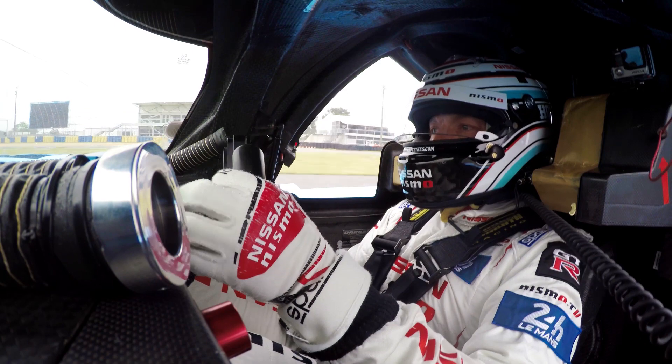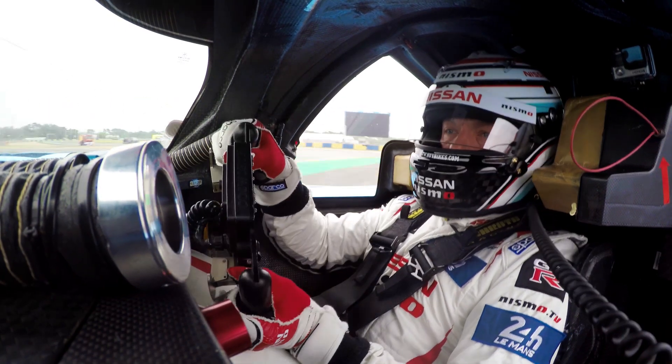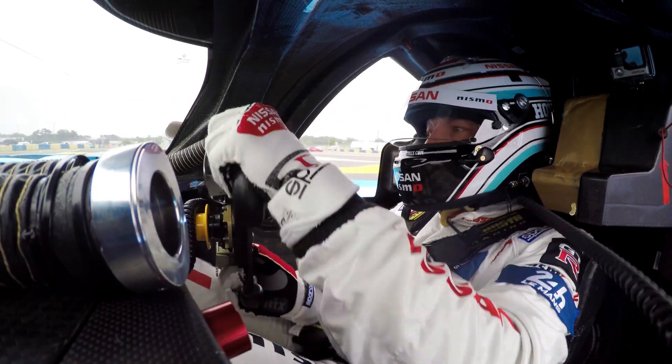The seats are obviously made for each driver. It's all about being as supported as possible, so through the fast corners you want to have lateral support so you're not moving around inside the cockpit.